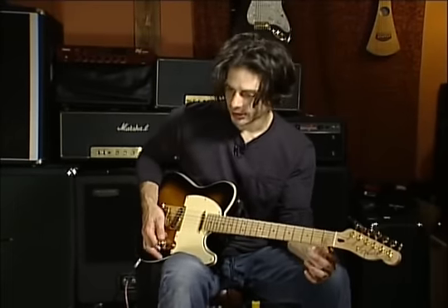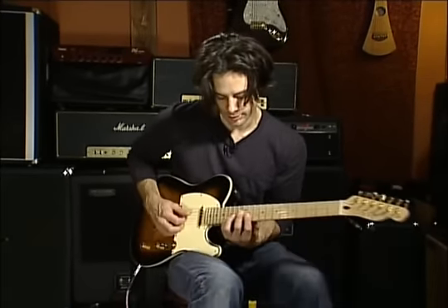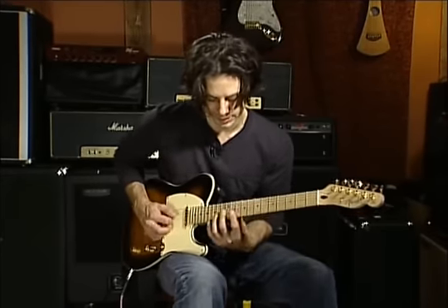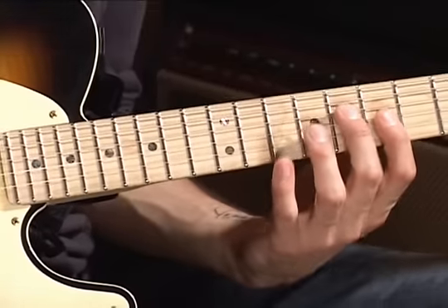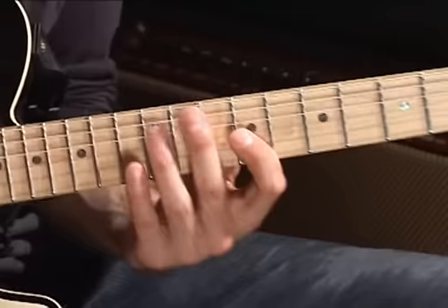Now I'm going to show you another exercise very much like what we just did, only starting with the other shape that starts from the fourth string. We're going to start out with one minor and two major — that being the minor one, then major, then another major one.